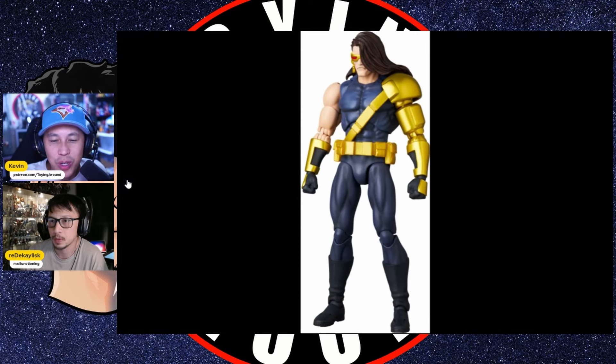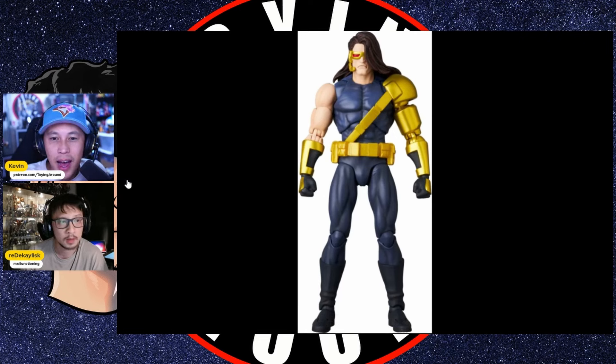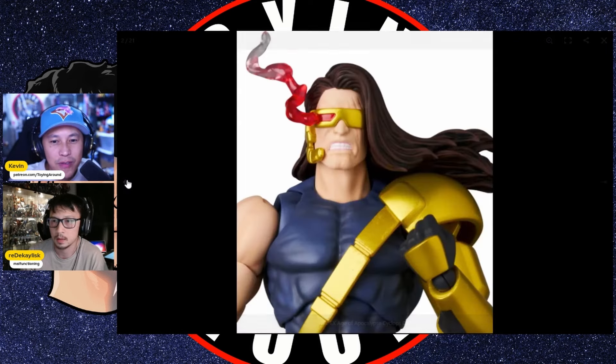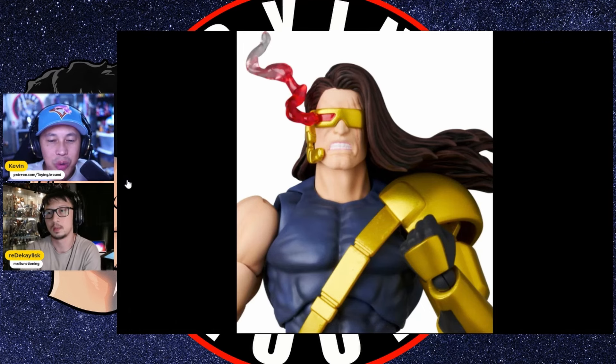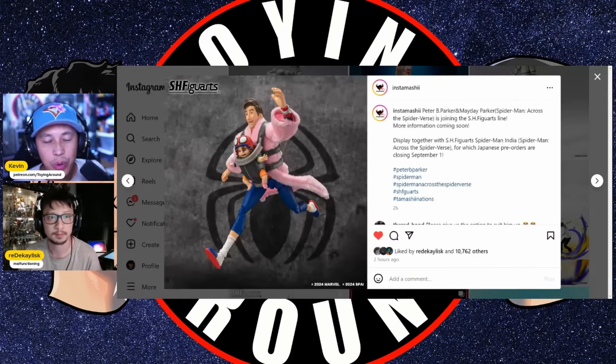I'm good with my Marvel Legends versions. The price on MAFEX figures once you add shipping and yen conversion makes very few of them scream out to me as must-buys. Other than those effects, I don't think the figure overall is that uniquely impressive to me. These are cool, and I do love Age of Apocalypse though.